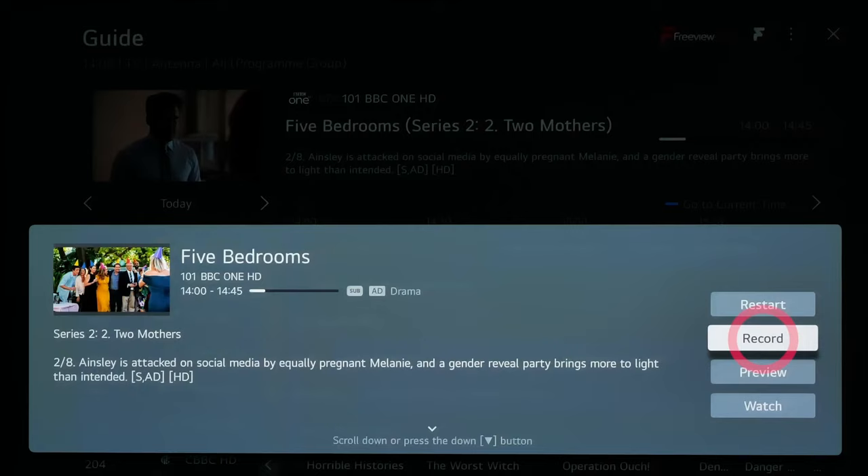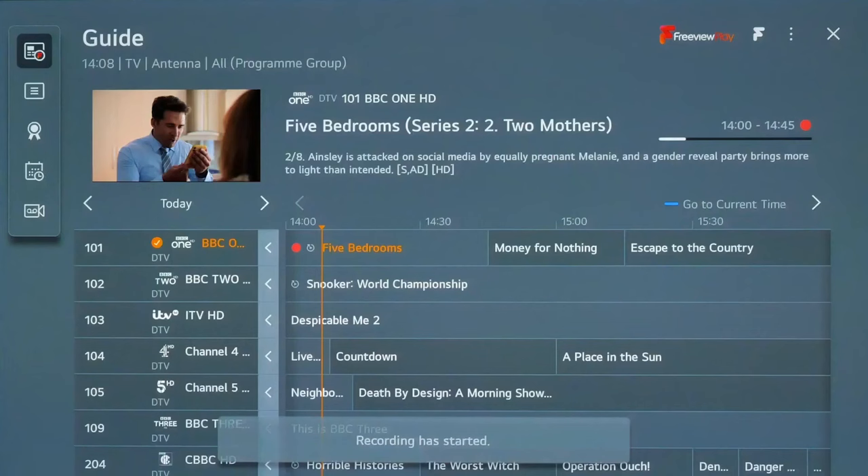You can choose to record the selected episode only or the whole series.